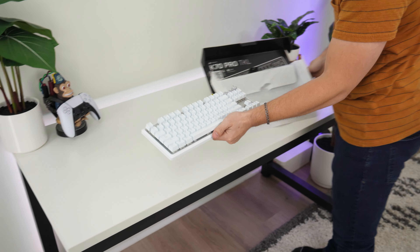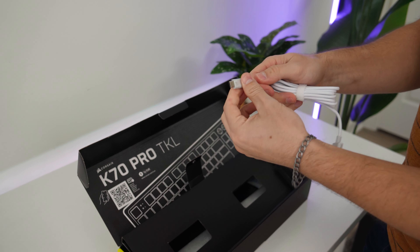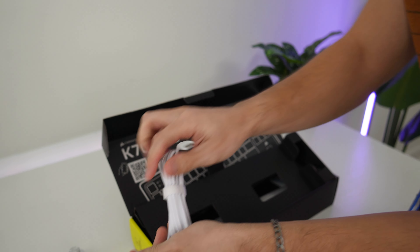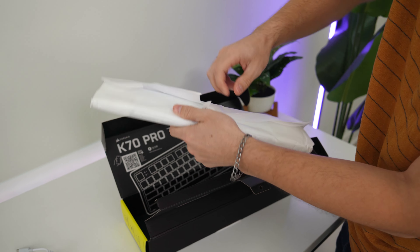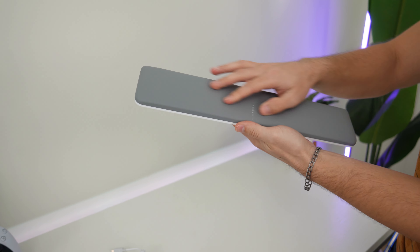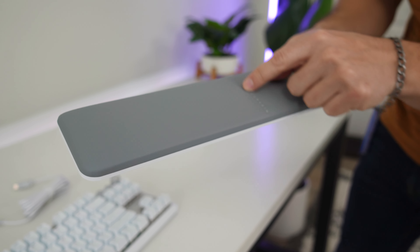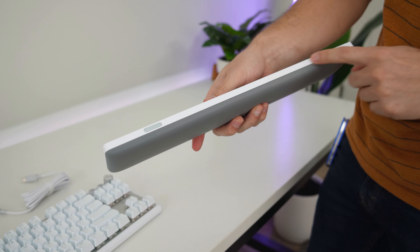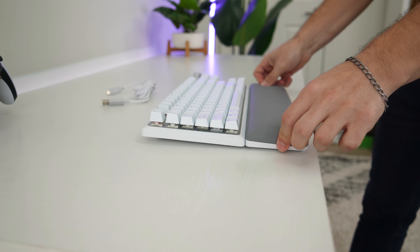There's zero flex on this - very solid. The cable included is a standard USB Type-C but Corsair made it a little nicer with gray ends and white in the middle. It also comes with a wrist rest, which is super nice and color-matched to the white variant. It has a texture with Corsair triangle branding down the middle, soft feel, rubber on the bottom, and magnetic pieces that snap together very nicely. Once there's any force on it, it's not moving at all.